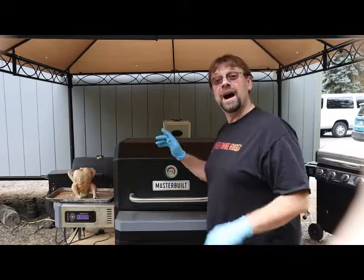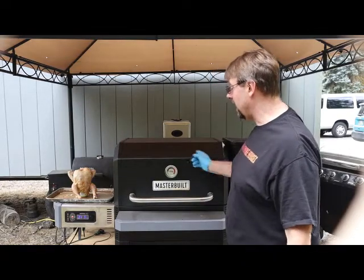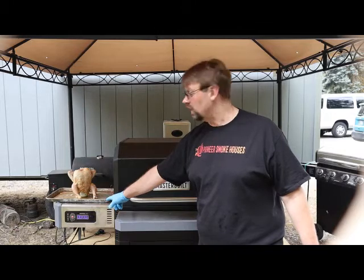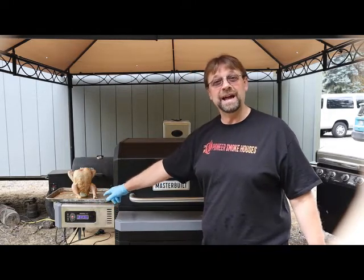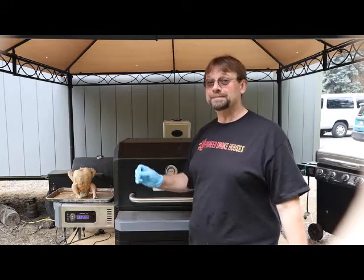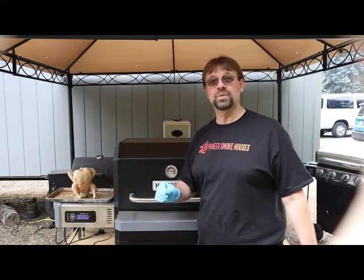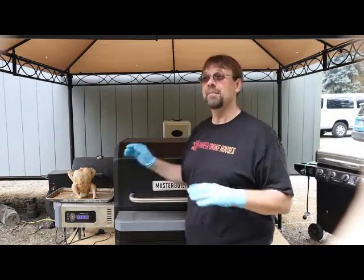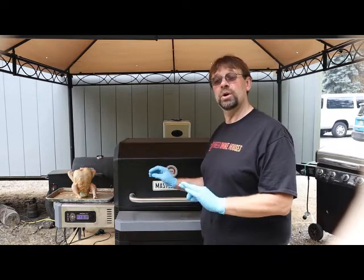I've already done all the chicken prep so you can see it here, and I've already preheated the smoker. It's a little hot right now because I preheated it up to 425 and then turned it down to 225. We're going to have to raise it up a little bit because we don't have time to go at 225 the entire time, so it'll be more like a baking temperature. We'll put the temperature gauge in a little while and go from there.